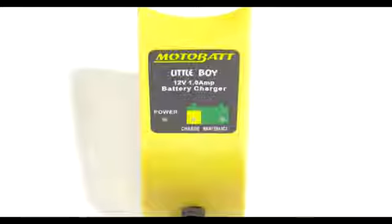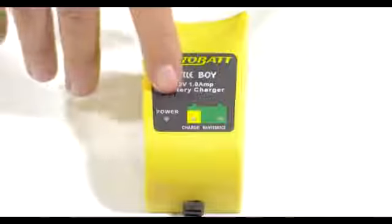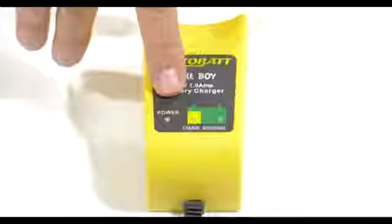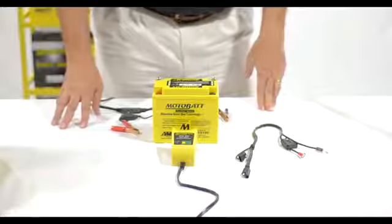This is the Motobat Little Boy 12 volt 1 amp battery maintenance charger. When you plug the unit in, the power light will actually come on and glow red, indicating that you've received AC power to the charger and that it's ready to be connected to the battery.